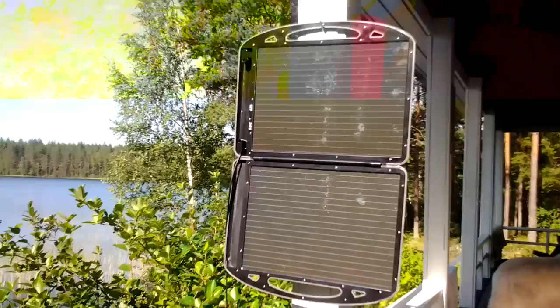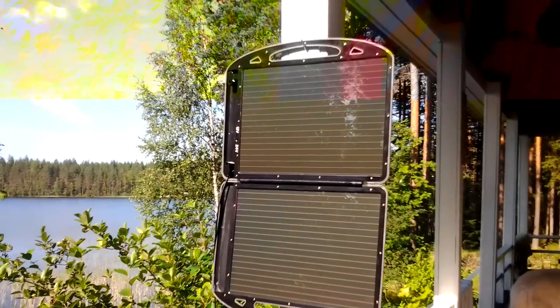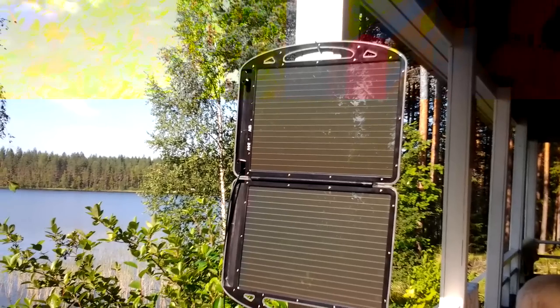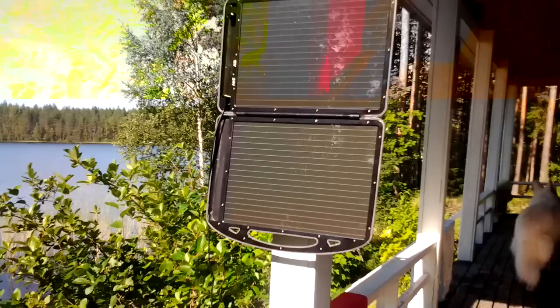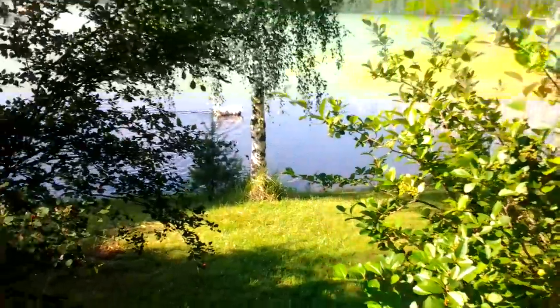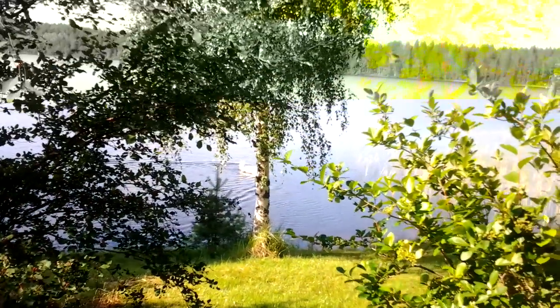Hello guys, Survival Technology here. Hey, regards from Camp X-Ray, otherwise known as our summer cottage. Dogs are here, can't get my other dog out of the lake. Got a beautiful sunshine, everything's perfect.